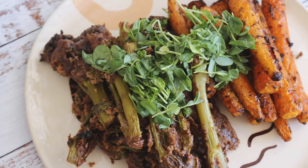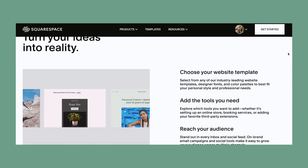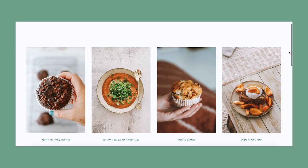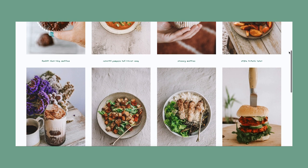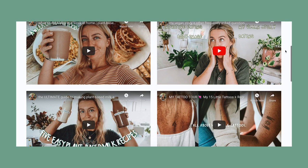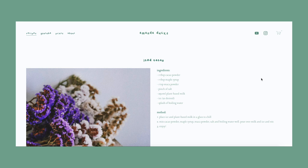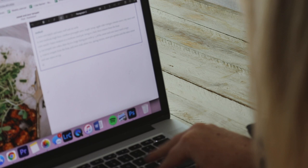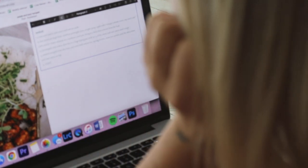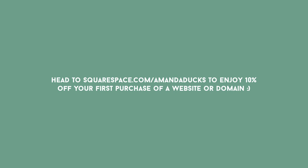Before we get into the rest of the dinner recipes, I want to thank my friends at Squarespace for sponsoring today's video. I built my website with Squarespace and on it I share recipes so you can enjoy them at home. Whether you're a creative, run your own business, or just have something to share with the world, Squarespace makes it simple to create blog posts, set up an online store, connect social media and view audience analytics. You can head to Squarespace.com or click the link in my description for a free trial, and go to Squarespace.com/AmandaDucks to save 10% off your first purchase of a website or domain.